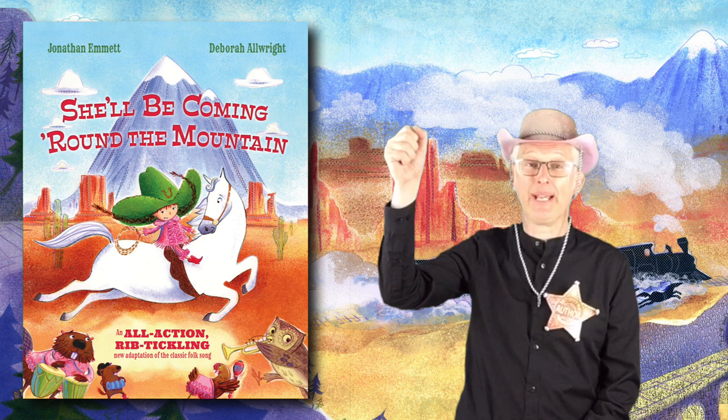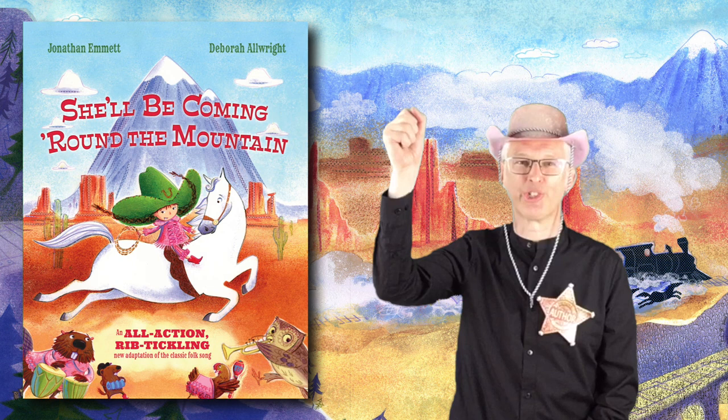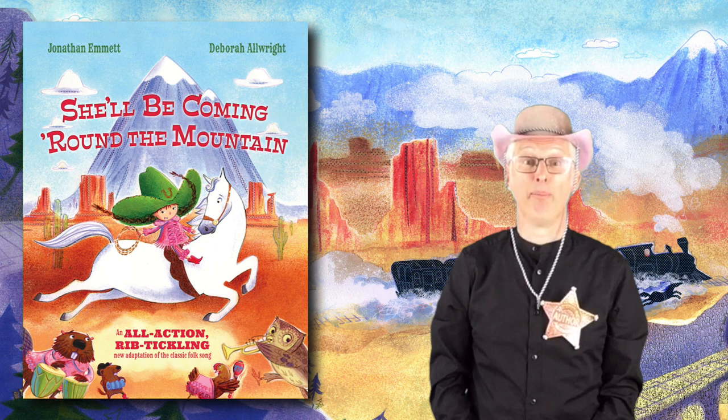Next, Bonnie is painting the whole town purple and she does it with a big paintbrush. Imagine that you're holding a big paintbrush and you're doing big up and down strokes, saying bish-bosh as you do it, like this. Bish-bosh!